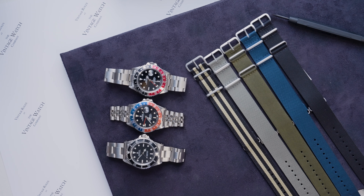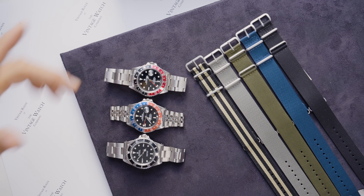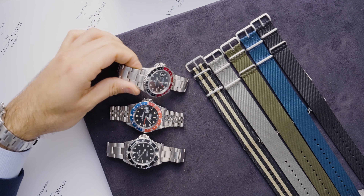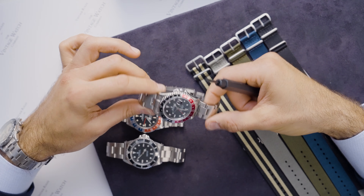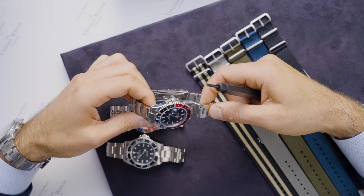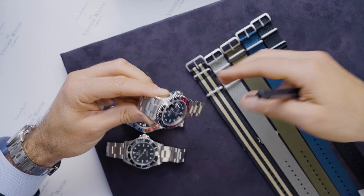I'll quickly show you how to change them yourself at home with the little kits that I give you when you purchase a watch from me. If you take a classic GMT coke bezel, for example, with the blue, black and red bezel, it absolutely looks amazing on a classic plain black NATO.